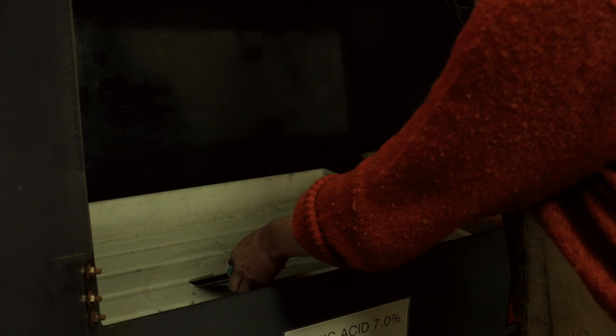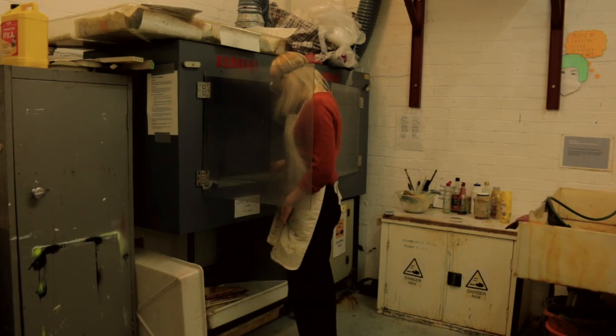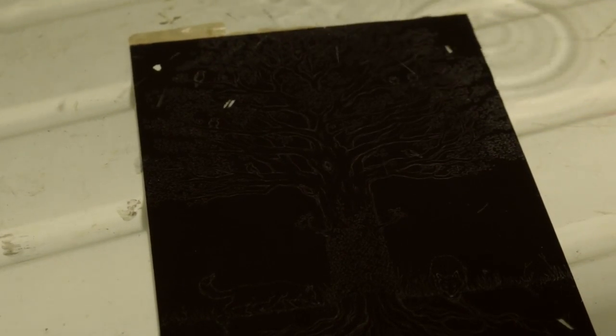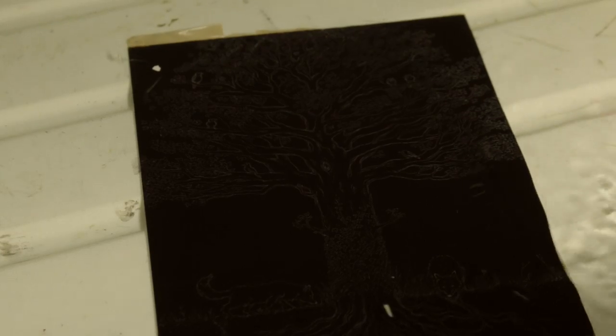Then it goes into the bath of acid for about 10 or 12 minutes depending on the chemical reaction. The acid is eating into the lines that I've drawn, creating little grooves in which the ink can gather. I brush the plate lightly with a feather to make sure there are no bubbles or marks from the acid on the etching plate.